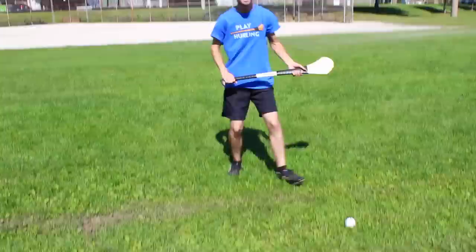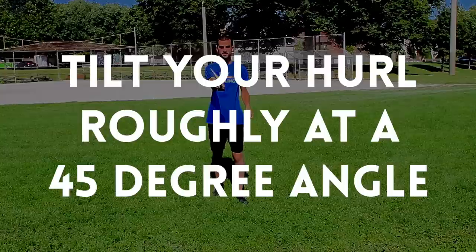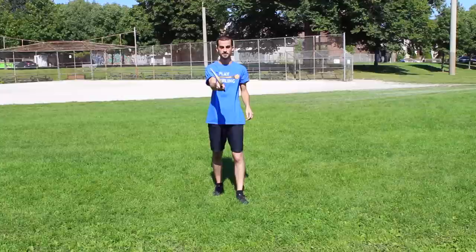I'm going to stand a few feet away from the ball and tilt my hurl from this angle to around about here. And as I'm swinging, I'm going to take a few steps forward and lunge into the ball.